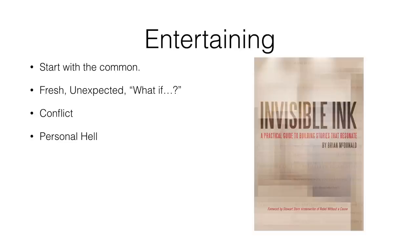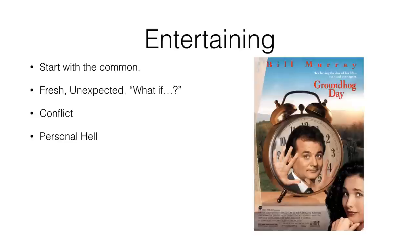It's a very common technique. Groundhog Day: Bill Murray is this ambitious, egotistical weatherman who doesn't like people and thinks only about advancing his career. What happens? He gets stuck for eternity in a small dinky town, reliving the same day over and over with people he hates. By putting him in that personal hell, he eventually has to learn to grow and become a better person.